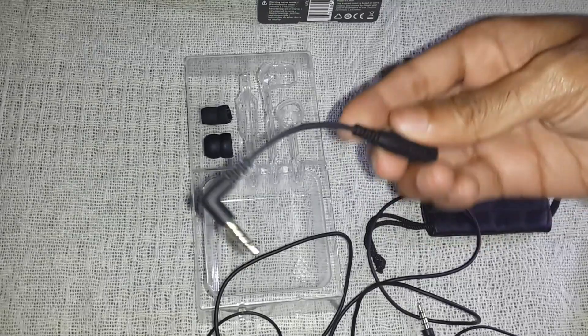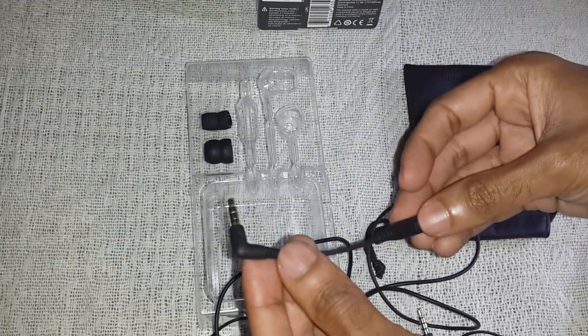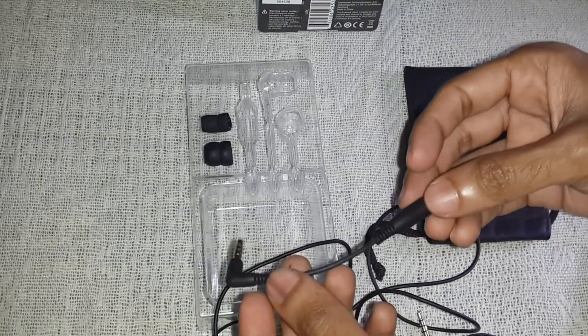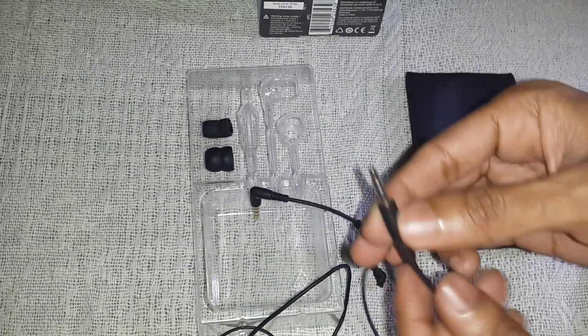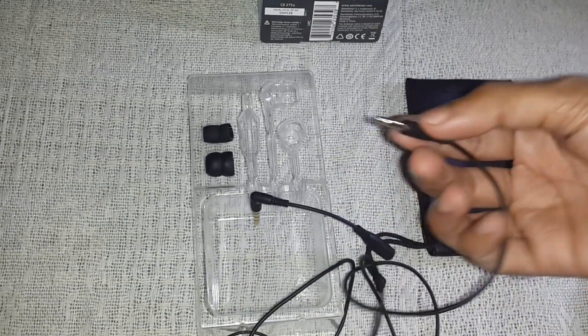This adapter is only required if you are using an old mobile like Samsung, Nokia, or LG. It is not required for any new mobiles — all new Android devices work really fine with this headset.